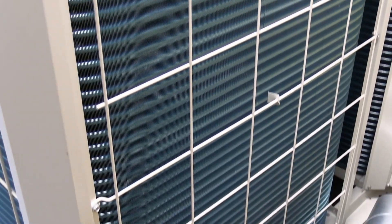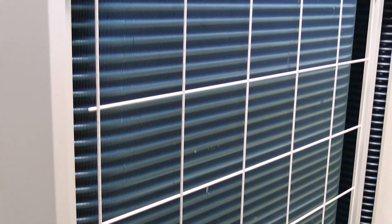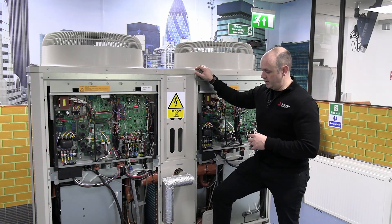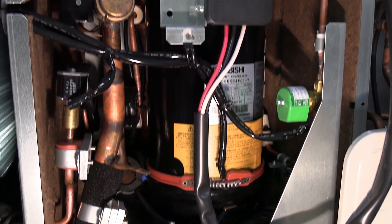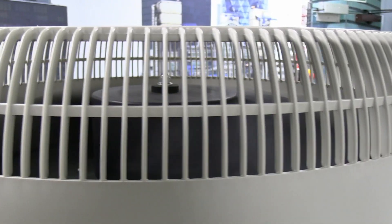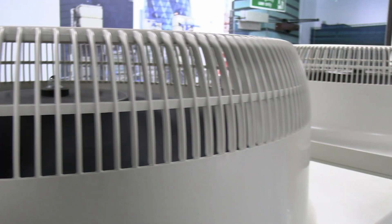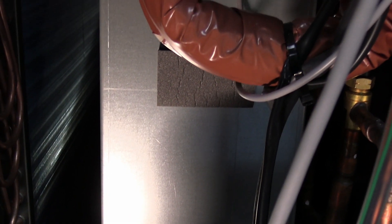We've got two sets of evaporators, which are the wraparound coils you see around the actual unit. We've got two sets of compressors — they are scroll compressors and they're inverter driven, so they can ramp up and down to suit the needs of the system. The fan on top of the unit is also inverter driven, so that can ramp up and down to suit the needs of the evaporator. And there's a set of plate heat exchangers, so they're completely separate.